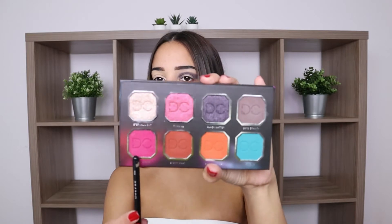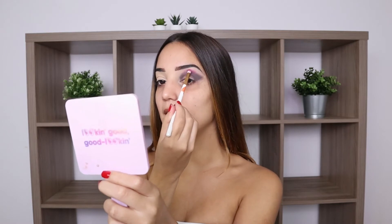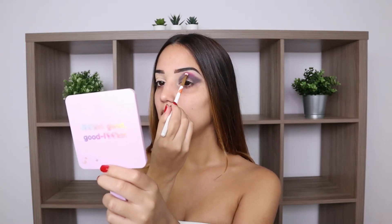Once I'm done packing that color, I'm just going to softly blend it so that whenever I apply my next shade there won't be any harsh lines. The next shade is called Lucid Dreams, and I'm going to apply that on top of the Zero Gravity shade using the Morphe M507 brush, applying it in a circular motion to blend it in rather than packing it — just to add a little bit of color.